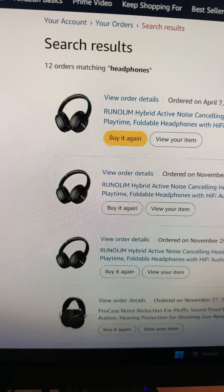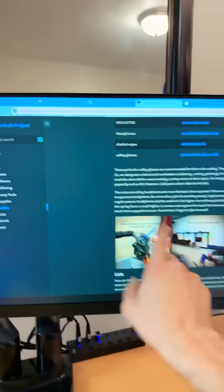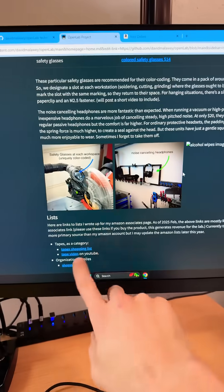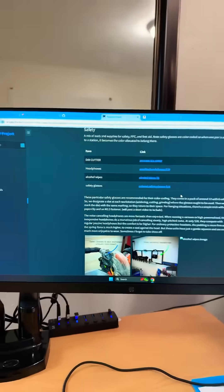I don't think the brand really matters, but this is those. They've been added under safety equipment on Open Lab Project — you go to Tools and then Safety. There are a couple of photos and links there. I'll also add the links in the description of this video.